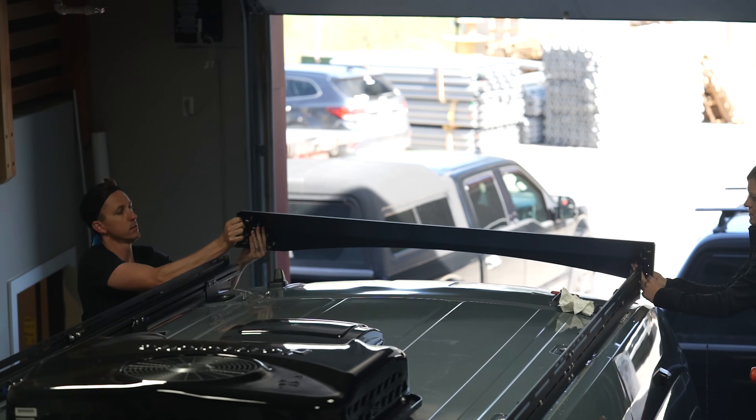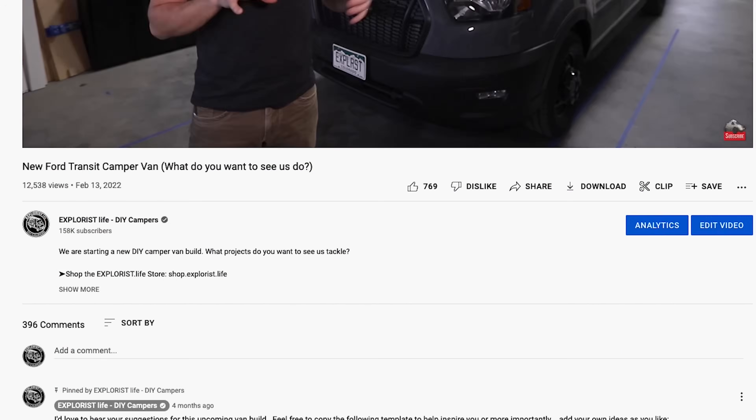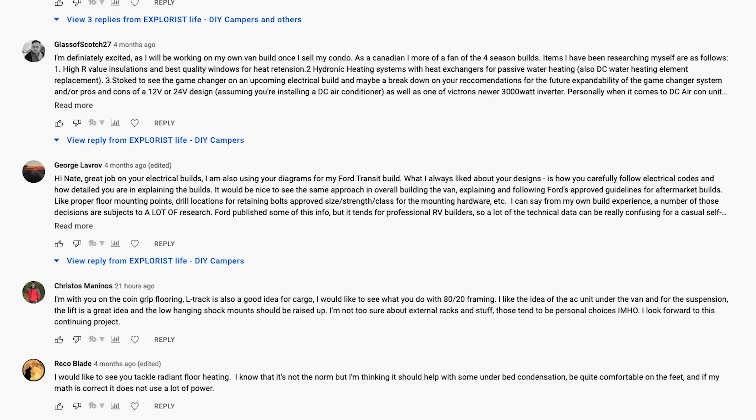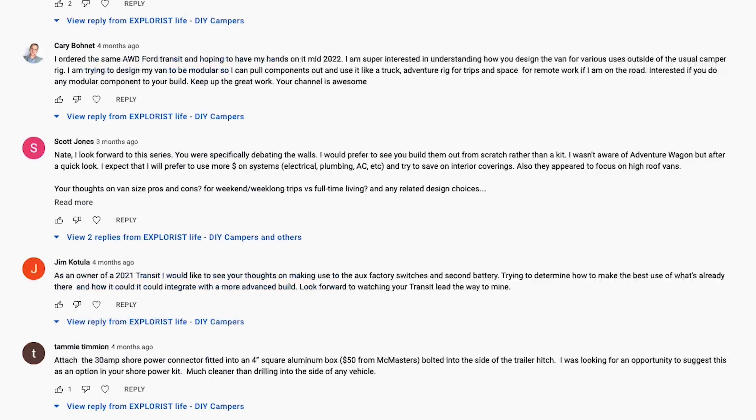Four months ago we released a video introducing our new transit project and we asked all of you what projects you wanted to see us tackle during this build. One of our viewers, Chase, emailed me and told me that Unaka Gear Co. made his roof rack and that he was super happy with it and recommended that I check them out to consider it for our build. So I checked out their website and it appeared that they really didn't have that much in terms of Ford Transit roof racks.